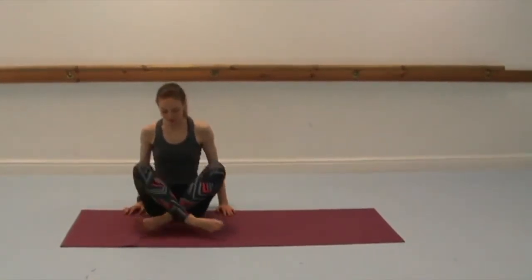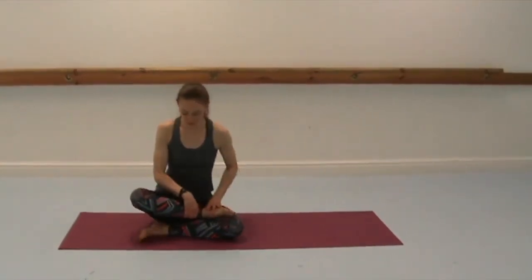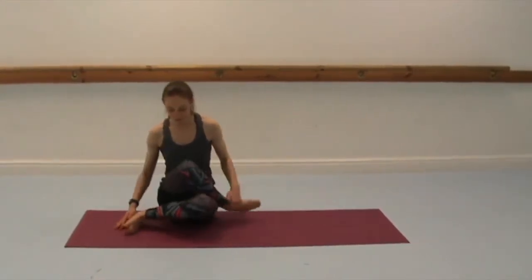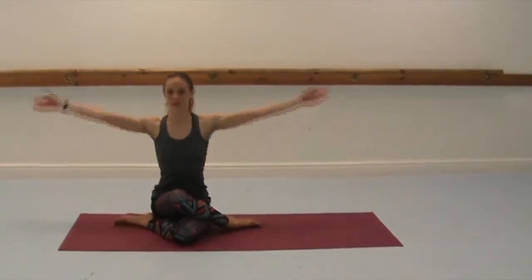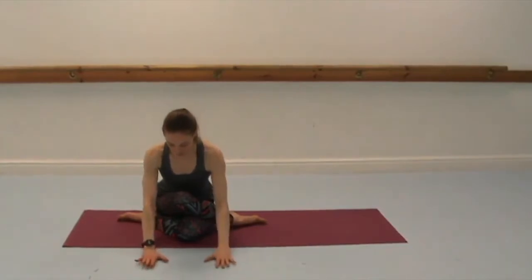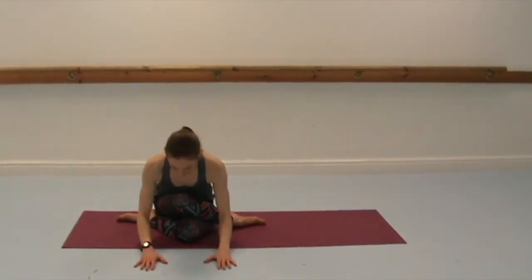And switch legs. So either cross in, cross the left ankle or foot on the shin on the right knee, or cross the leg completely over so your left knee is over your right knee. Inhale to lift, and then exhale to come forwards, hinging from the hips with a long spine and lifting through the crown of the head. Moving smoothly and deeply in your stretches.